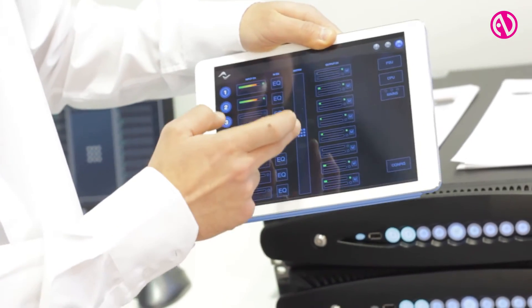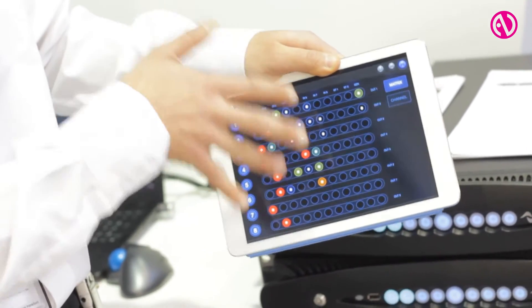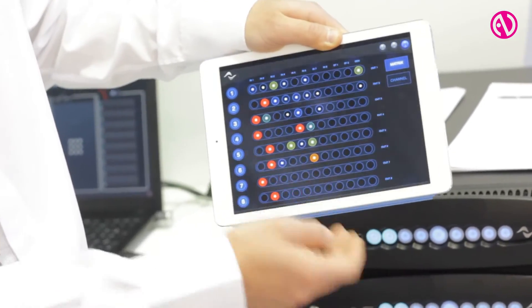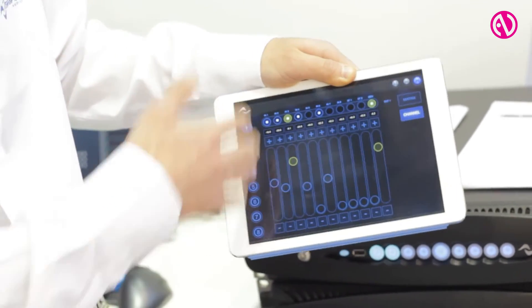We have a really powerful matrix in here — it is a very cool feature. You have all the inputs across the top, all the outputs listed on the side, and you can click on a row and vary the level of the inputs onto that output.